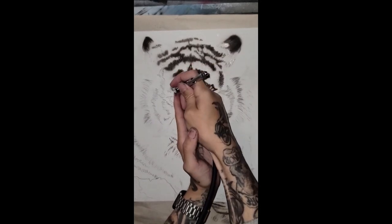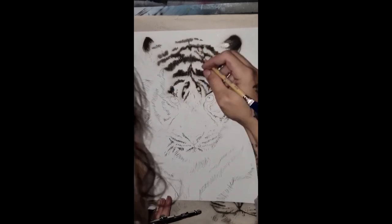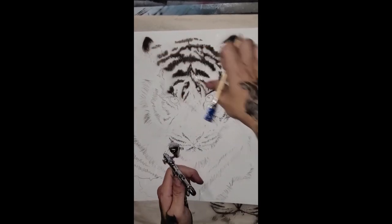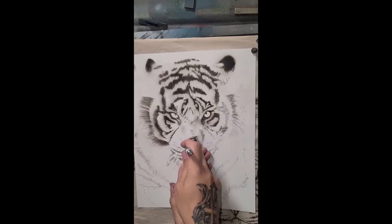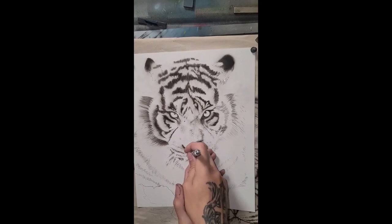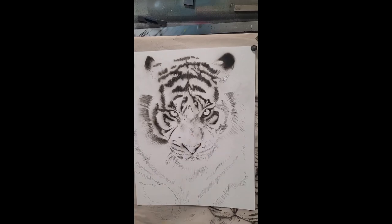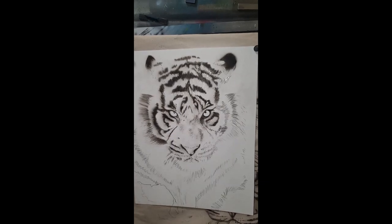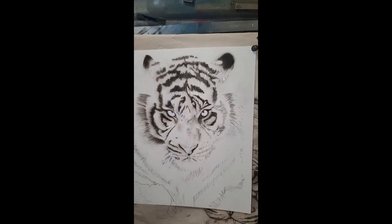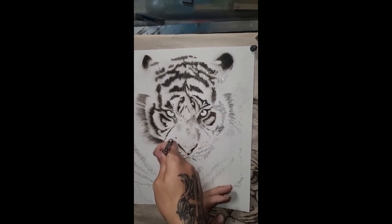This is a freehand project on 11 by 14 Artfinity synthesis paper — a synthetic paper very similar to Yupo paper, so it is erasable. It does not really tolerate the blade too well. The initial design was hand-traced using carbon paper and a stylus, and the original image was printed from two 8.5 by 11 pieces of paper taped together to create a roughly 11 by 16 image.